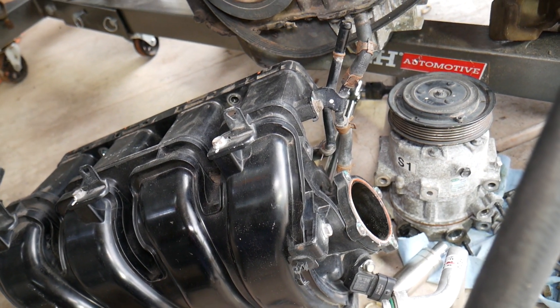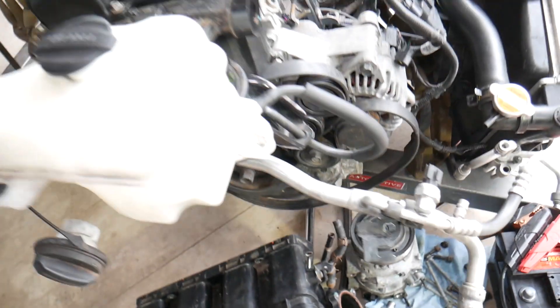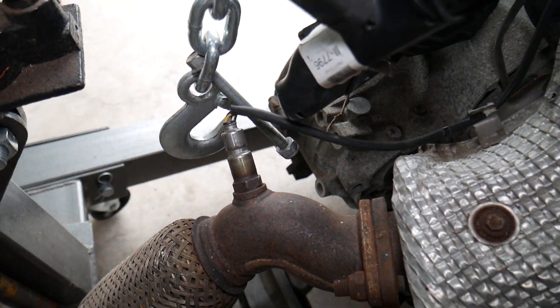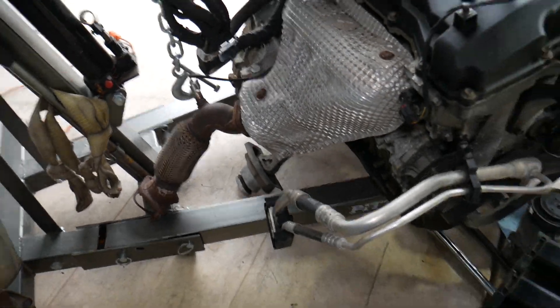Another cause: it could be a bad oxygen sensor. An oxygen sensor that sends wrong information can easily trigger code P2188 as well.